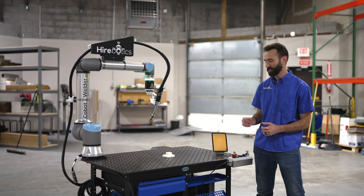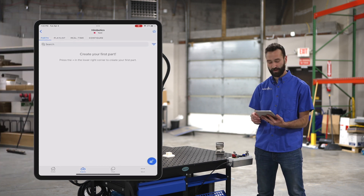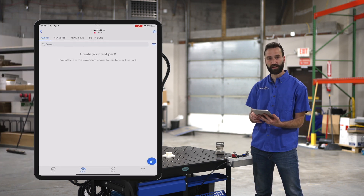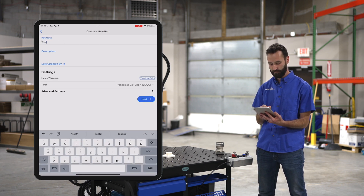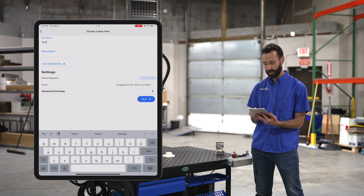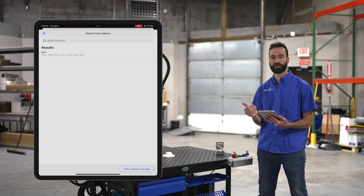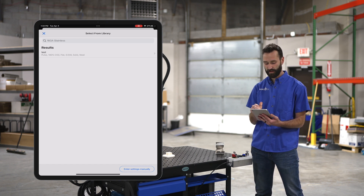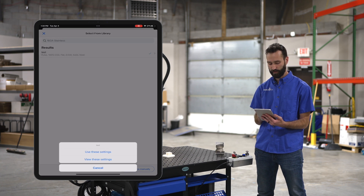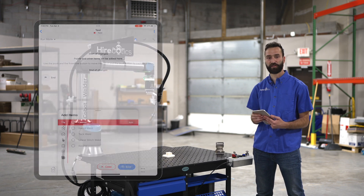So you've got your robot set up, it's time to create your first part. I'll grab my device here. On the parts tab, I'm going to select that plus button in the bottom right corner of the screen. You're going to give the part a name, hit next. Then you have two options: you can either choose some predefined weld settings or you can enter the settings manually. We'll use these settings — and there we go, I just created my first part.